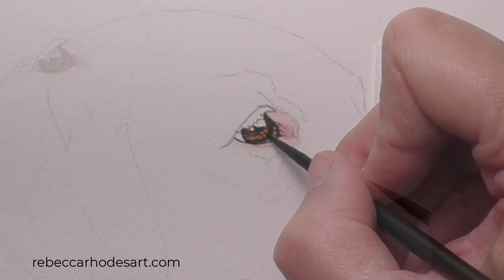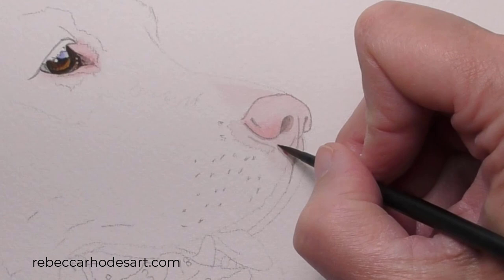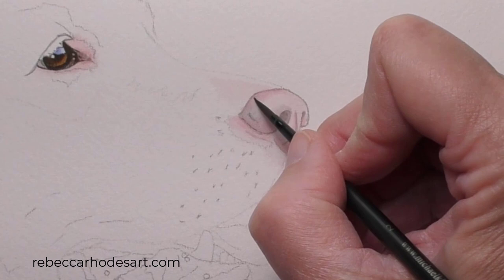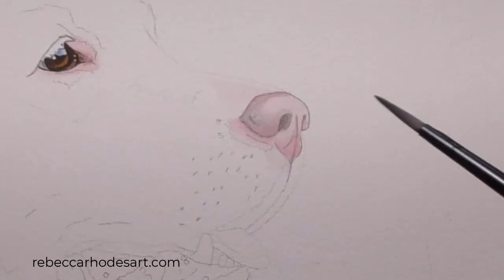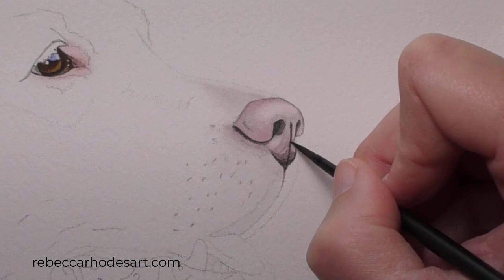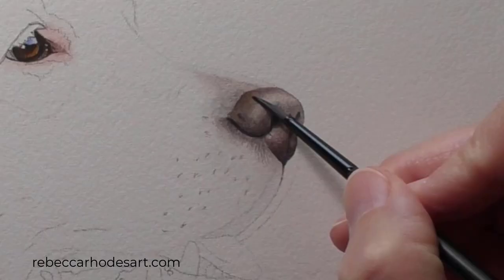We'll follow the same process in the nose, applying thin layers of color and slowly going darker. First, a layer of pink. Next, we'll build the grays and blacks. In our online school, you'll learn how to create the grays and blacks and pinks on your palette as you watch this entire process in real time. And another glaze of pink to unify everything.